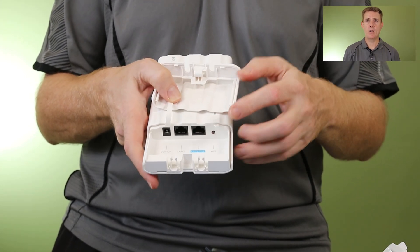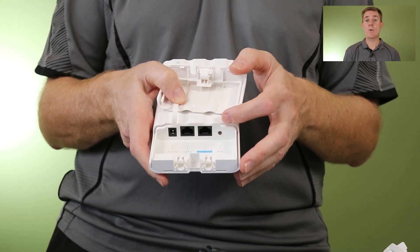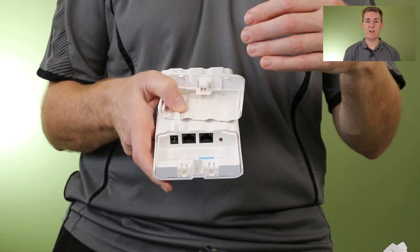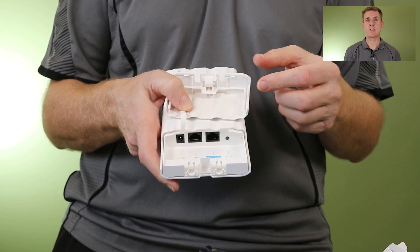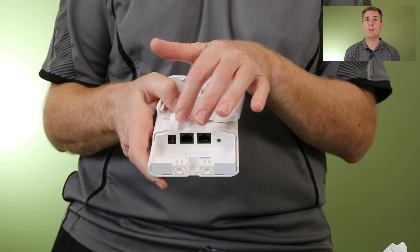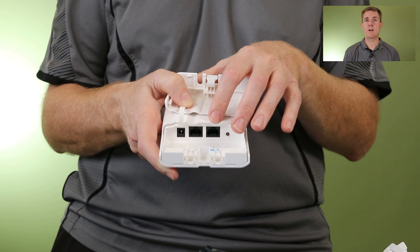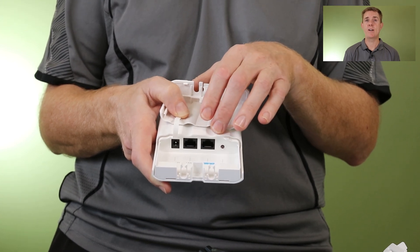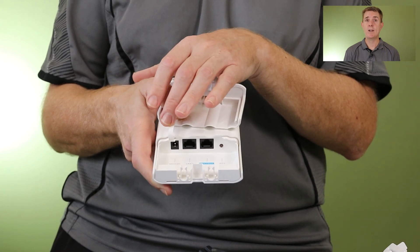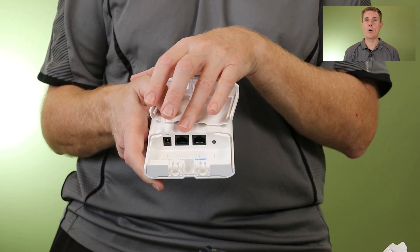We have a WPS pairing button if we decide to use that. Using the software itself is very simple — once you've got this set up and you put an AirMetro endpoint on, all you need to do is click the scan button and it will scan through, find it, and start to build your point-to-multipoint. Over here we've got our 12-volt input, and we've also got the option for 24-volt POE. So most people are going to run data with 24 volts, but if you only have solar, you could just run 12 volts straight into this. We've got a second LAN port there as well.